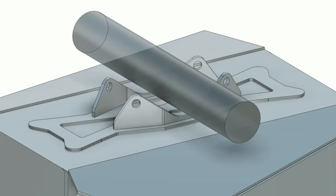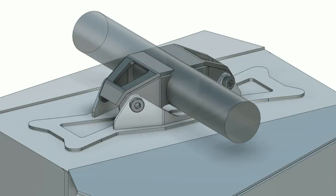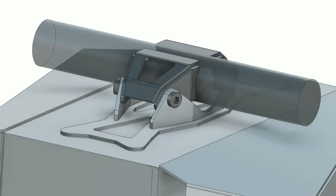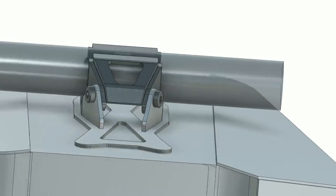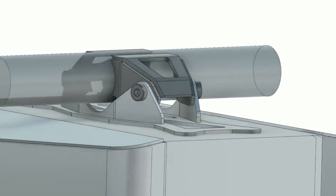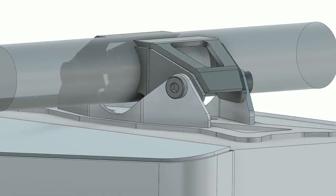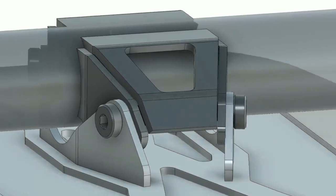Using Fusion 360's sheet metal tools, I drew up steel sheet metal mounts that can be cut from single flat pieces, then folded up and welded to our crossbar. Using some bolts, we can bolt the whole thing together for a nice, secure, and sturdy mount that holds up the intercooler and the weight of the fluid inside. It's also a simple but cool-looking design that complements everything else in the engine bay without being an eyesore.